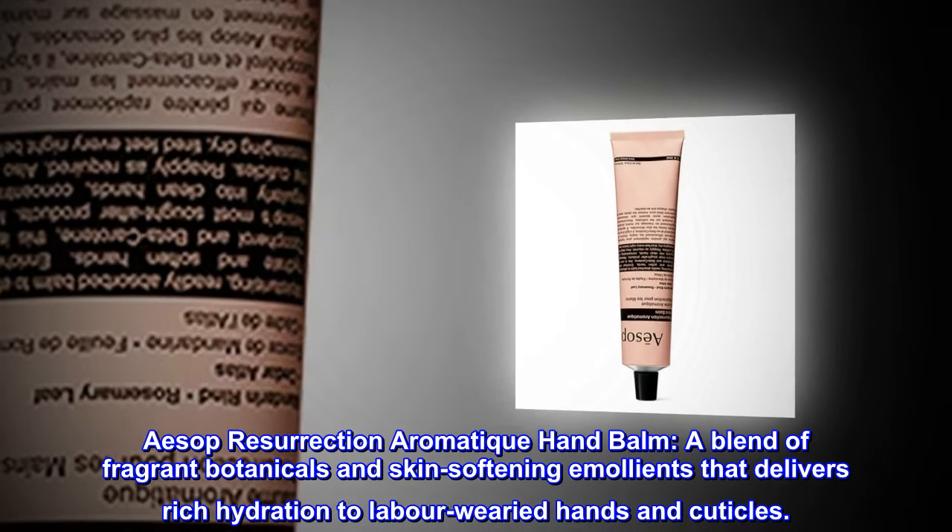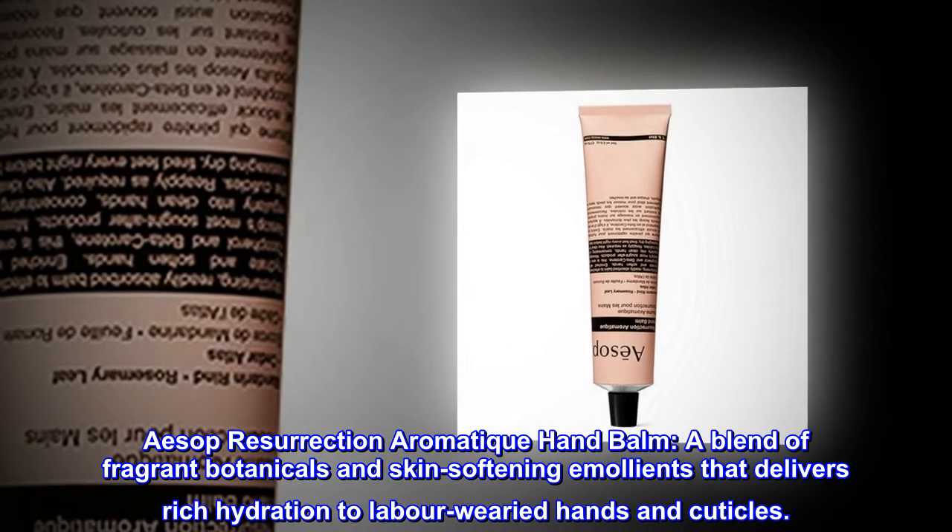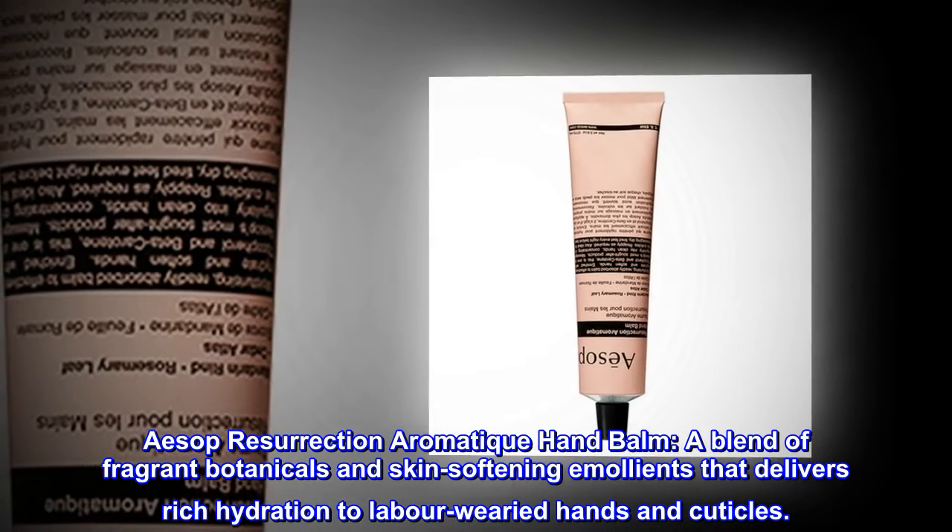Aesop Resurrection Aromatique Hand Balm. A blend of fragrant botanicals and skin-softening emollients that delivers rich hydration to labor-wearied hands and cuticles.